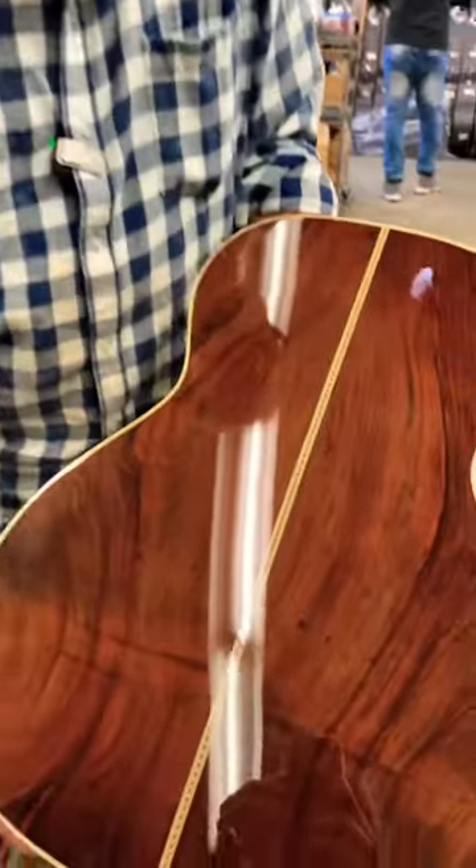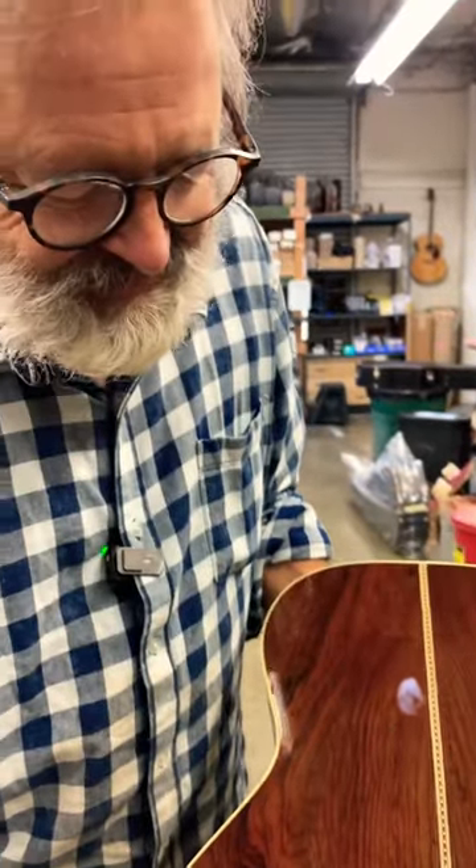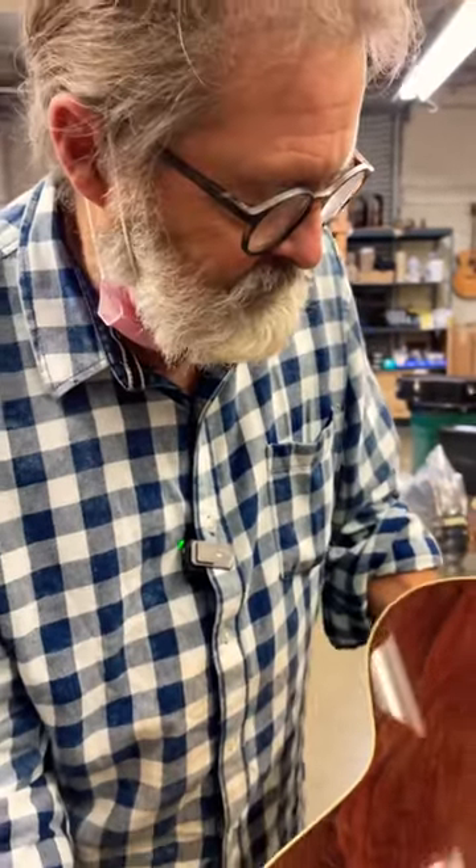This is Brazilian rosewood, and this is probably a hundred and twenty-five years from the living tree.